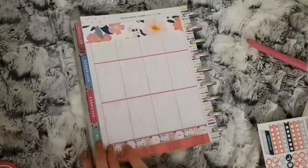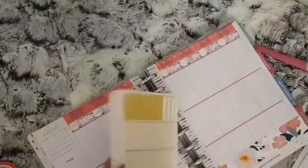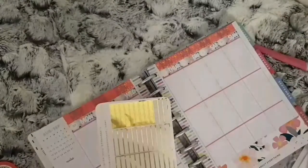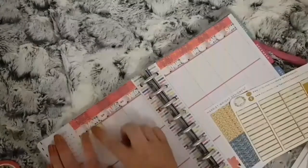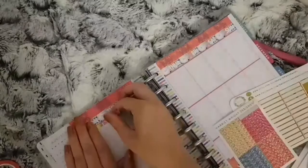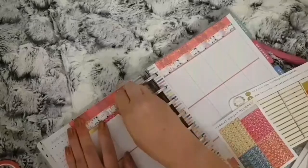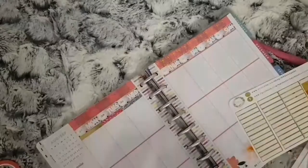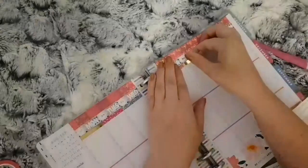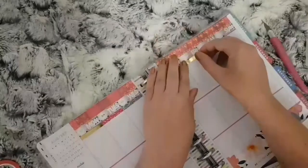I already placed some foiled numbers on the dates. Here I'm just going to place all of the top glitter headers and these foiled ones, and then that will be it for placing the main part of the kit. Because I was going to try something different this week instead of placing the full boxes down first — I just wanted to put them in random places, so I'll be placing them throughout while I'm doing my functional pieces.